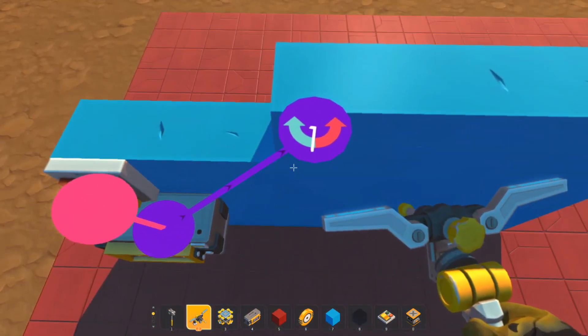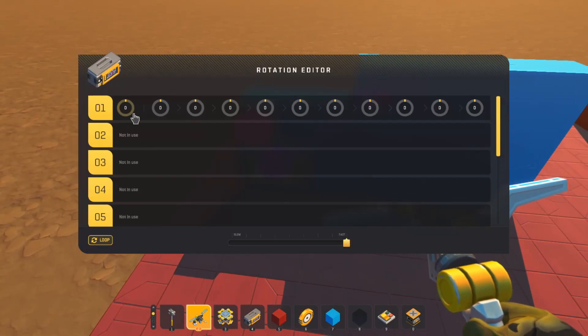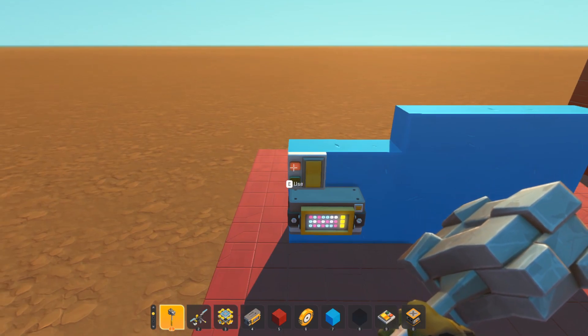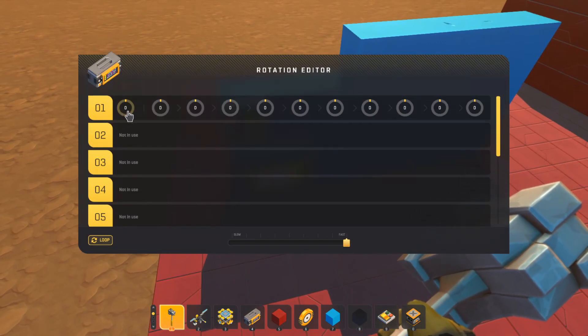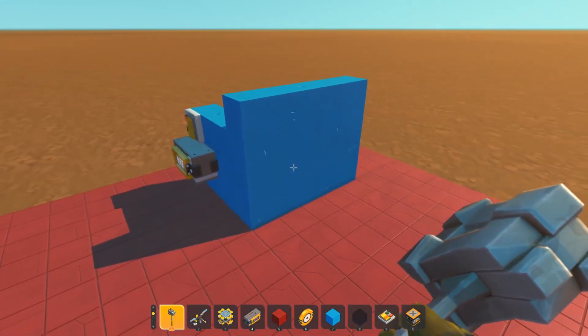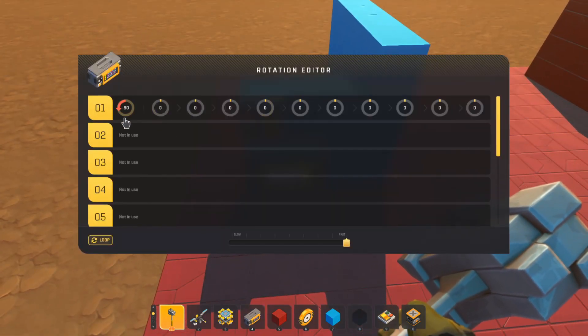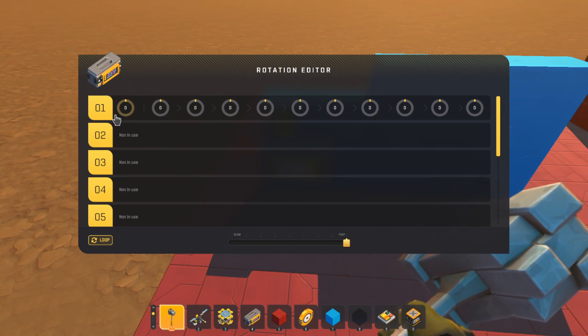Think of it like red is negative and green/blue is positive. I want this door to swing backwards, so I want the bearing to turn towards the red. Now initially you might think: if I put a value in the very first column, that'll be what happens — but that's not entirely true. With the button being off and nothing happening, if I go into the controller and put minus 90 in the very first block, it's now moved even though it was in the off position.